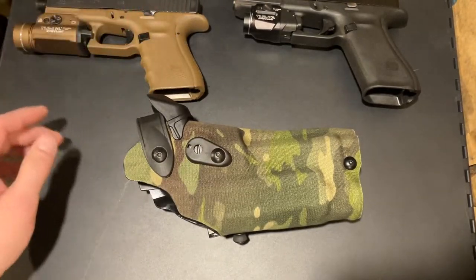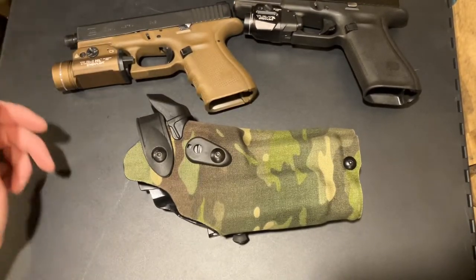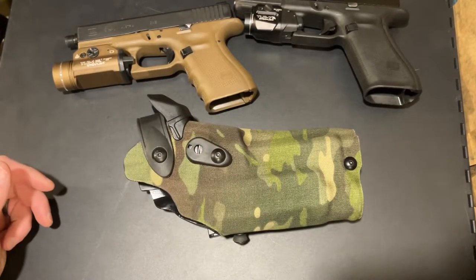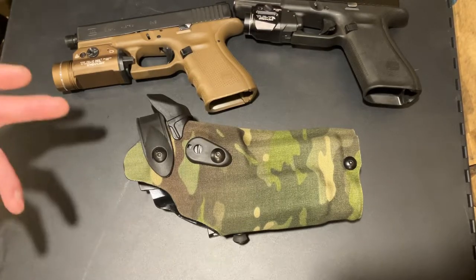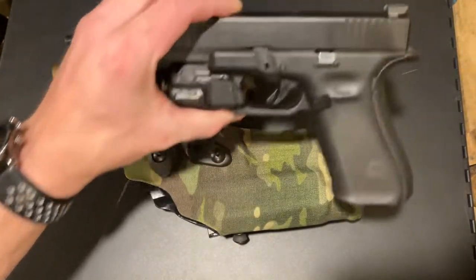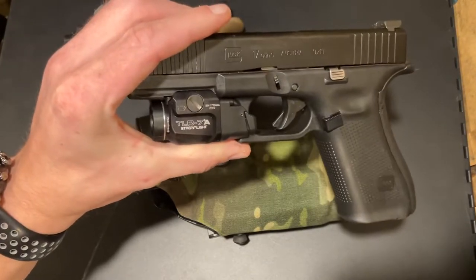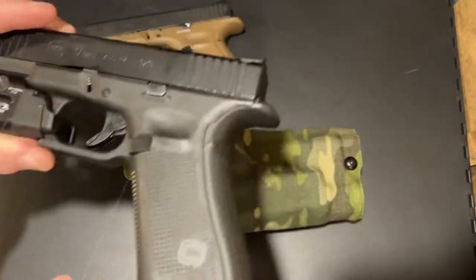That's why I bought the full size too. I didn't think about it at the time, but I have a threaded barrel on my Glock 19, so of course I need the full size version. I'm glad it all worked out and I didn't have to spend again to buy the holster I needed. I also have this pistol set up with the TLR-7A that I've been issued.